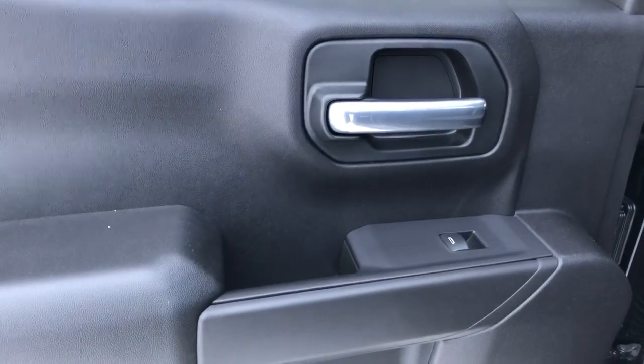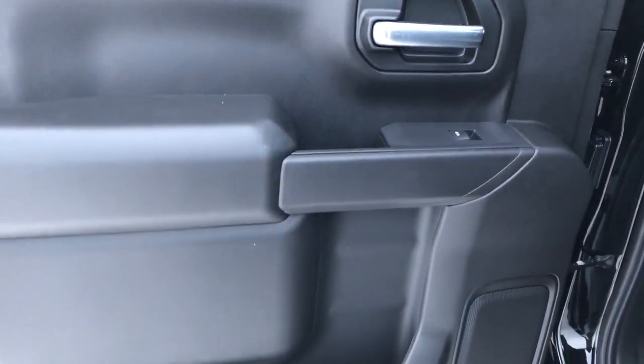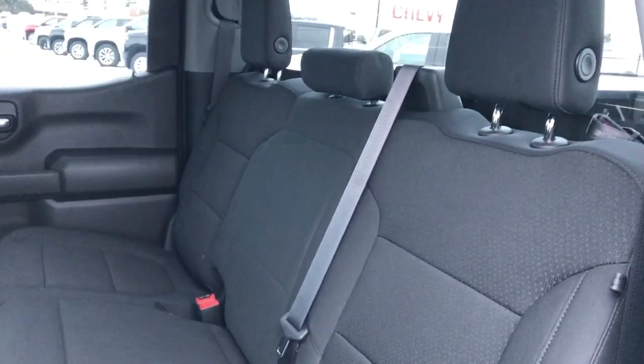Onto the rear interior we can see our chrome door handle, window switch, speaker, and storage. Back of the center console area we have our rear vents. Then our rear seats also featured in black fabric.